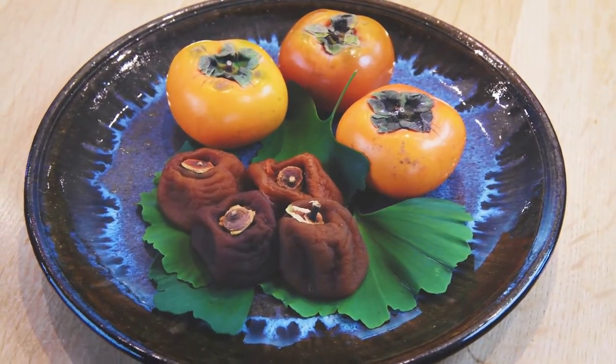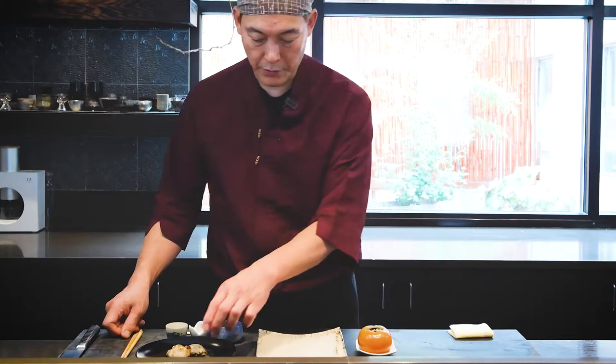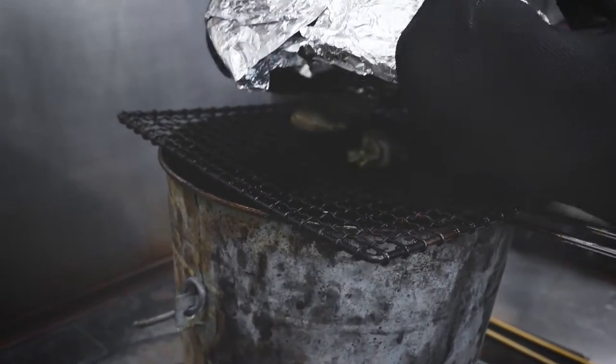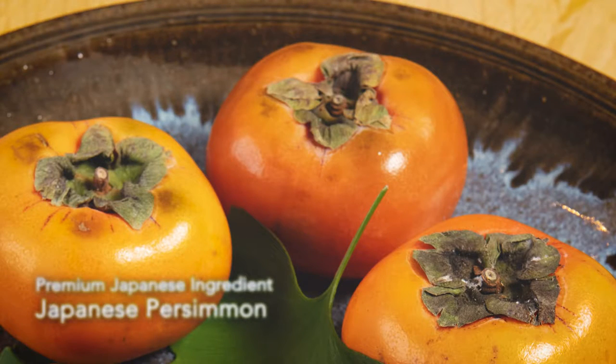We start with the first course. We usually serve at the counter — customers, even diners sometimes too. Here we have the smoked oyster.